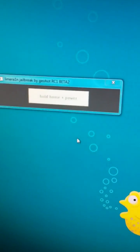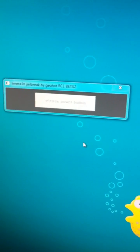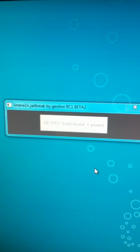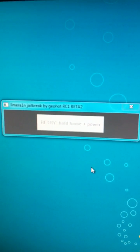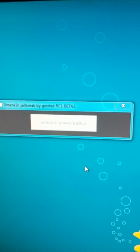It'll then prompt you to let go of the Power button. Release the Power button and keep holding the Home button. You can press the Power button, then release the Power button.